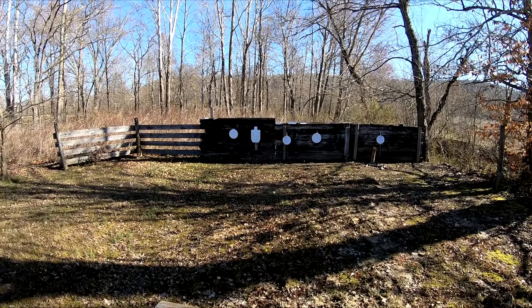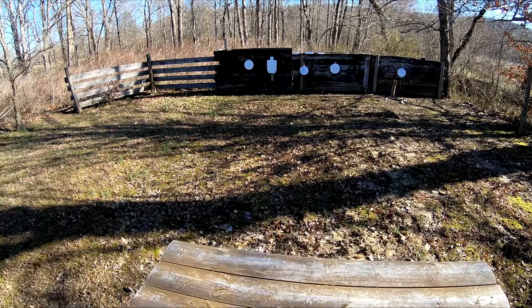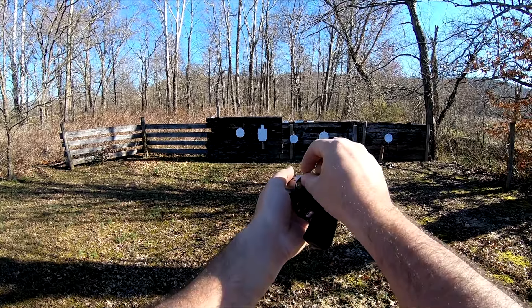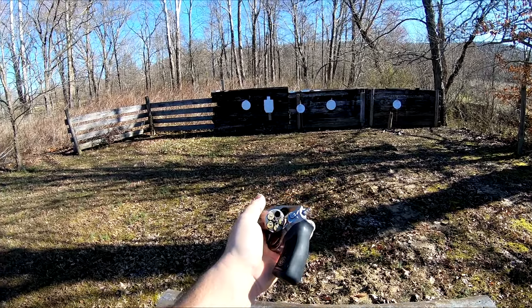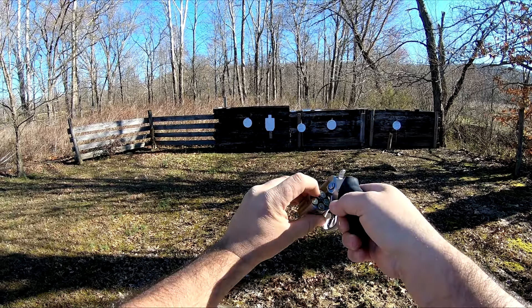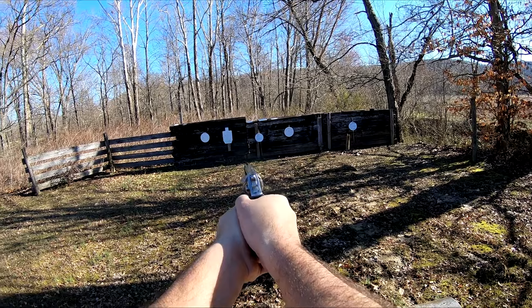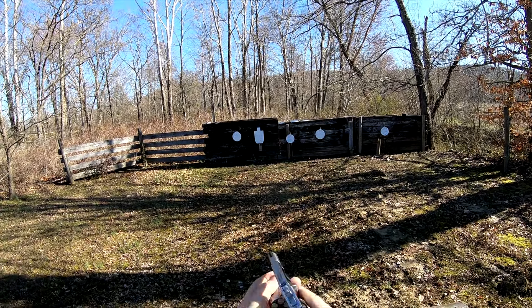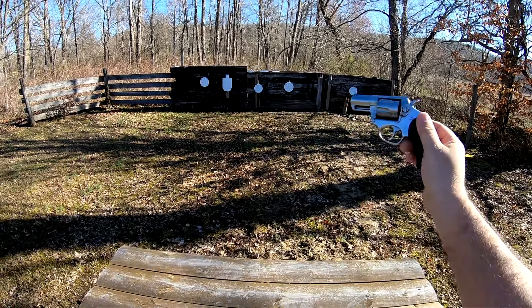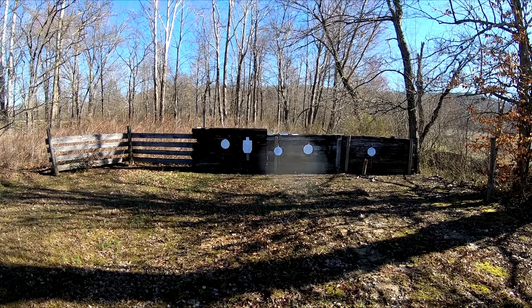Oh yeah. Now, granted, we are only at 10 yards. But most people actually get frustrated with me when I do a video and I'm shooting at 40 or 50 yards with a snub nose. They kind of give me a hard time in the comments saying that's not what that gun was meant for. But we're going to do it some today anyway. We're going to start out here at 10. Put five more on there, we'll go the other way. Got a miss right there already — didn't take long. Let's back the table up to 20 yards and take another crack at it.